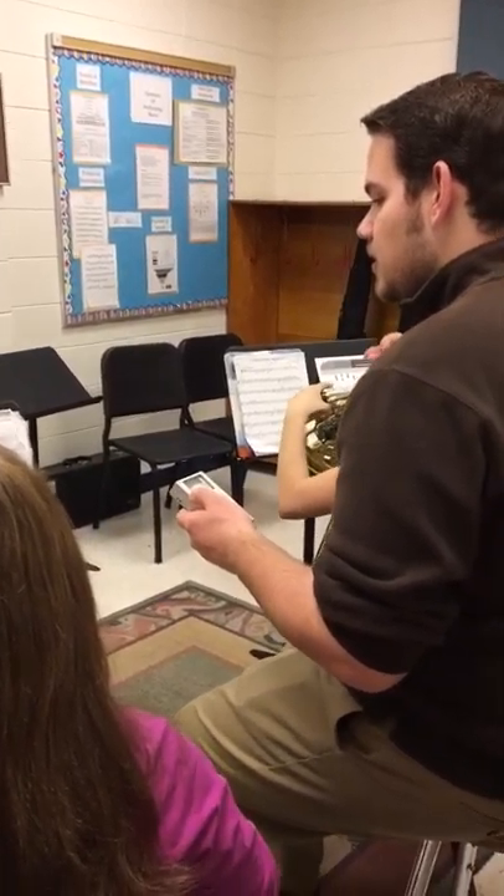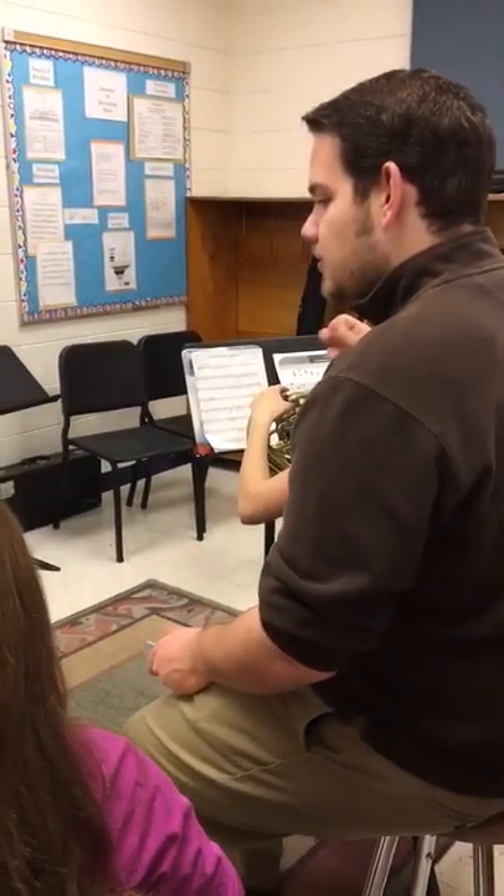Okay, so let's do that measure. One, two, a one, two, three, four.